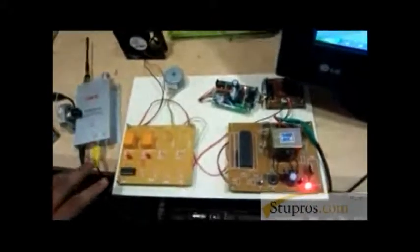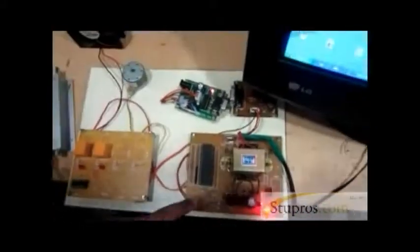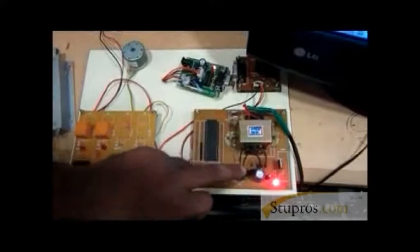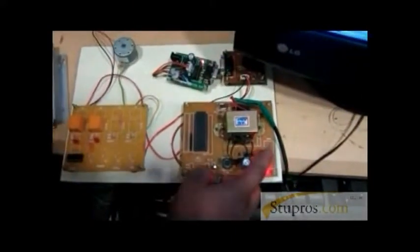I am going to explain the hardware concept of this project. We developed this kit, which has the 8051 microcontroller board. This is a power supply unit for the 8051 microcontroller board — a transformer circuit, rectifier circuit, and filter and regulator circuit.